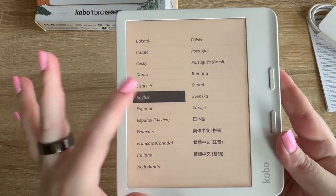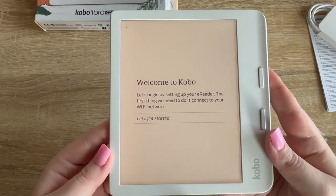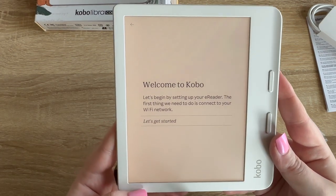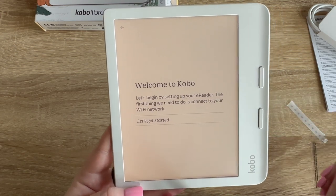There we go, it's starting up. Okay, we want English. Wow, that was really responsive — normally there's a little bit of a lag on my Kindle, so that was really fast. It says 'Welcome to Kobo, let's begin by setting up your e-reader,' so we'll get started on the Wi-Fi.